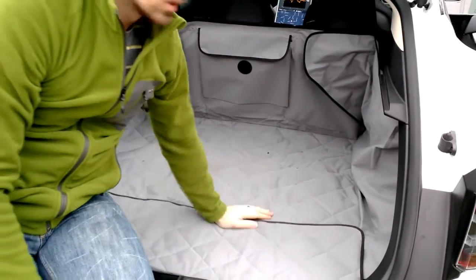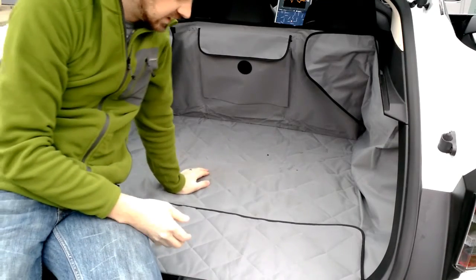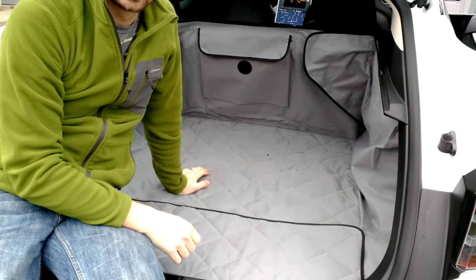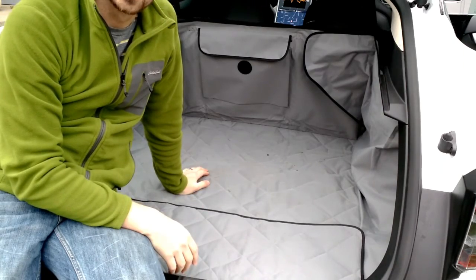So there you go. That's the Pet Cargo Liner by K&H Pet Products. We've had this one for a couple of weeks. Haven't had any super bad weather or muddy conditions or anything, but so far it's worked pretty well. I recommend it. Hope this is helpful — thanks for watching.